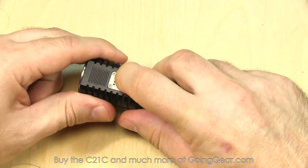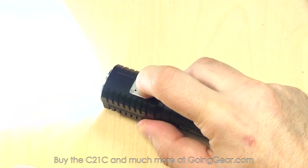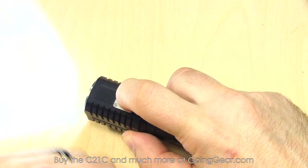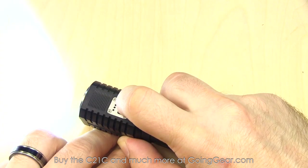The interface on this: you have the switch on the other side of the red. Tap it and it'll go into white light. Press and hold and it'll cycle through your different outputs. When you have it turned on, double click and it'll go into strobe.